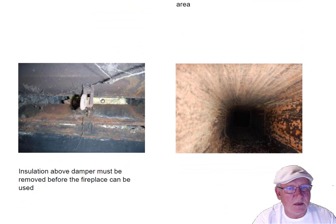Behind this damper somebody stuffed some insulation — I guess they felt like there was a draft coming down there. But it needs to be removed if you're going to build a fire in there. So the insulation has to be removed prior to using this fireplace. We're talking about the living room.